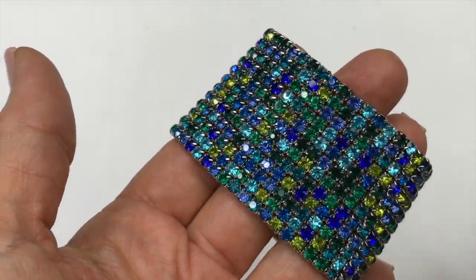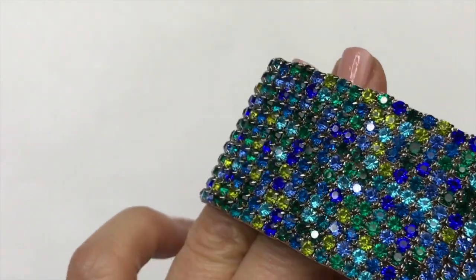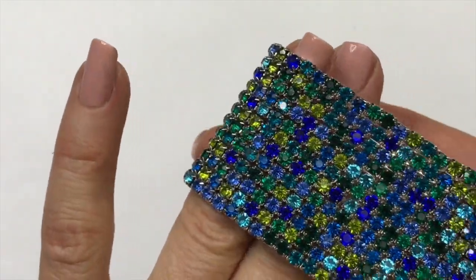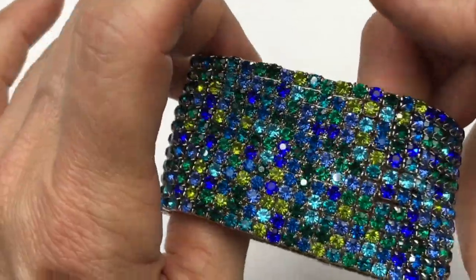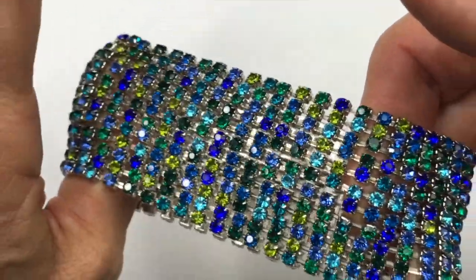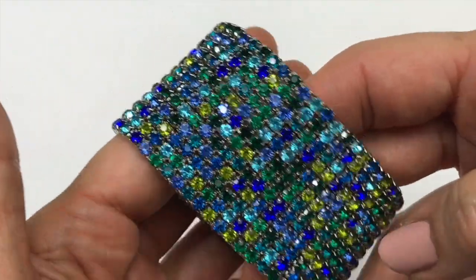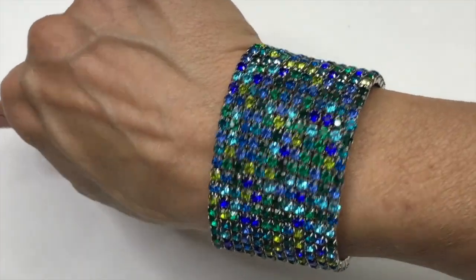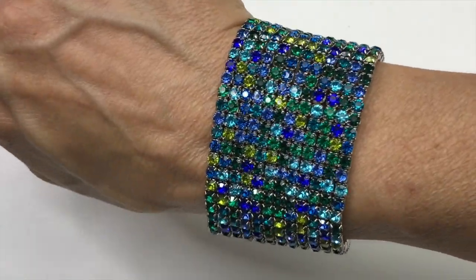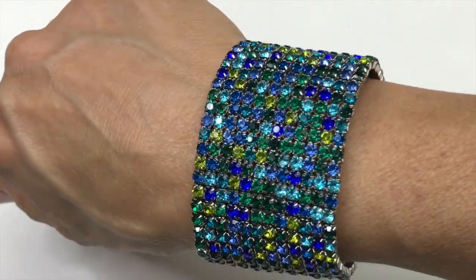Look at this fancy bracelet. Check the sparkle out on this one. And I'm looking to see if there are any missing crystals and they all seem to be there. This bracelet is stretchy. It's pretty fancy. Very glittery and blingy. Let's see what it looks like on. I am liking this bracelet. This will definitely be one that I sell.